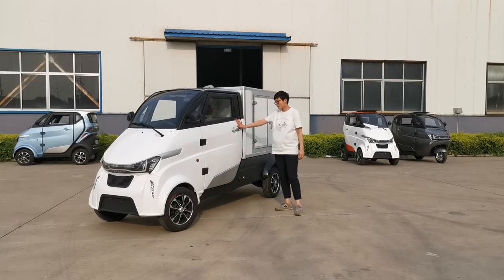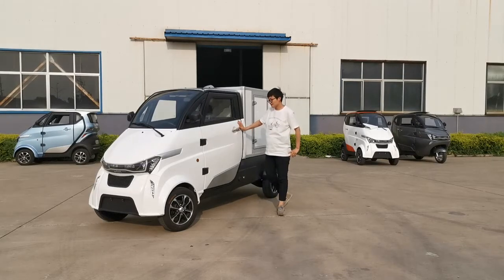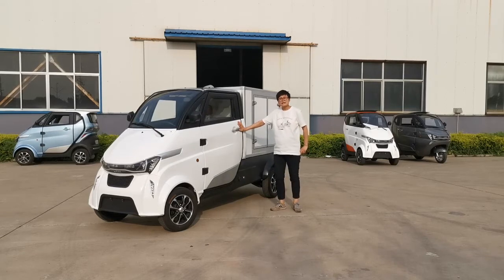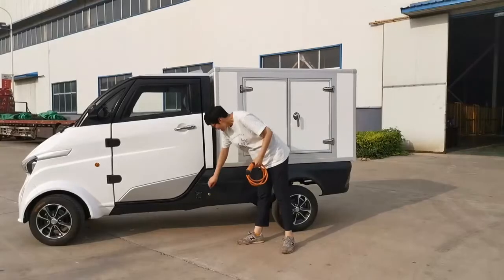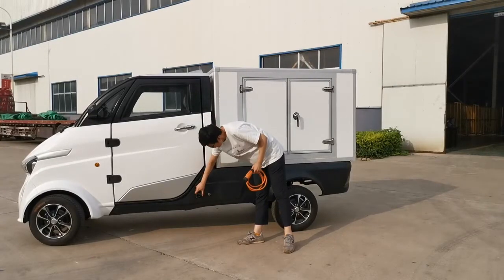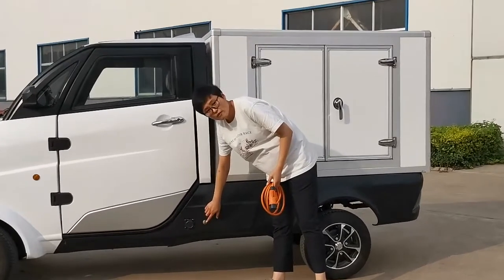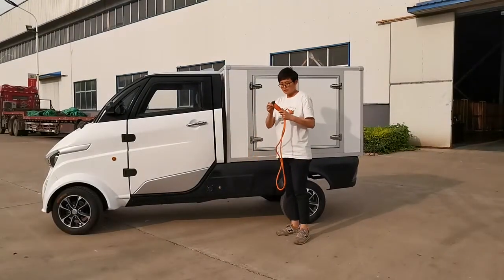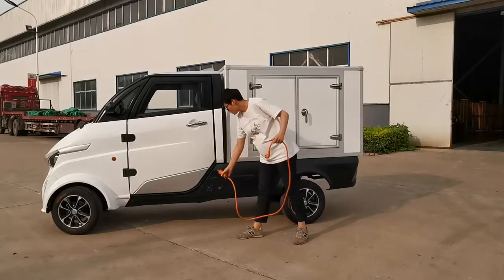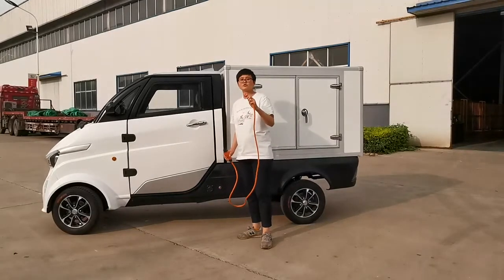And here you can see the cabin. The material is ABS plastic. ABS plastic is impact and abrasion resistant. Here is the charging port — you can see the charging indicator, which will flash during charging. And here is the charging cable. Plug this adapter into the charging port, and this side into any home socket.